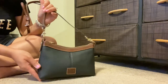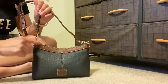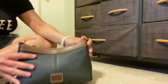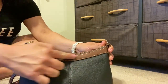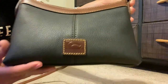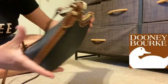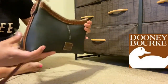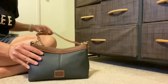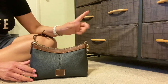You can definitely fit more in here, which is awesome, but it does kind of taper in at the top, which is a little different. I love the two-tone colors — you've got this rich chocolate brown lining with the Dooney and Burke logo and the little duck, which I think is so beautiful, and then this pebbled black which I am just loving.